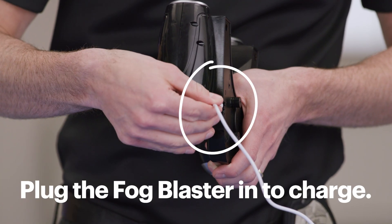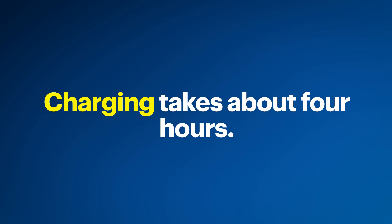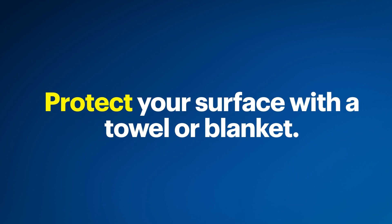Before we start the assembly, I'll plug the fog blaster in so it can take approximately 4 hours to get to full charge. Also, you may want to consider protecting the surface you're working on with a towel or blanket.